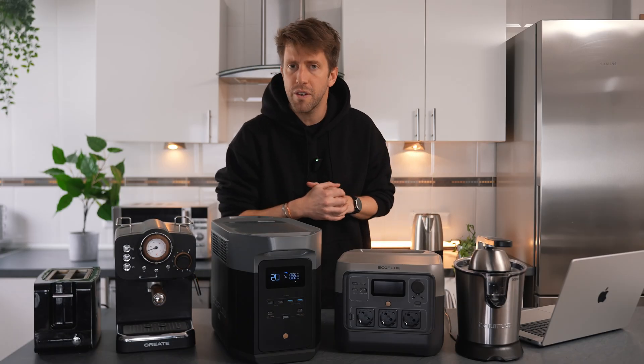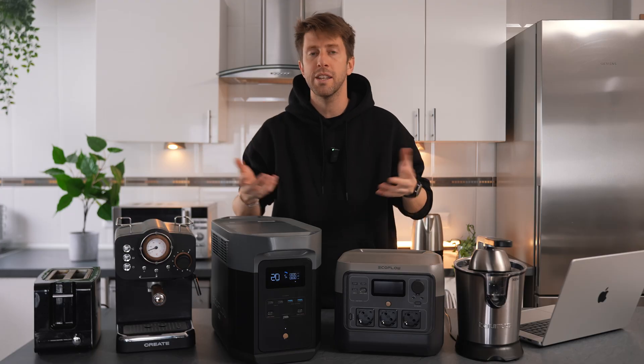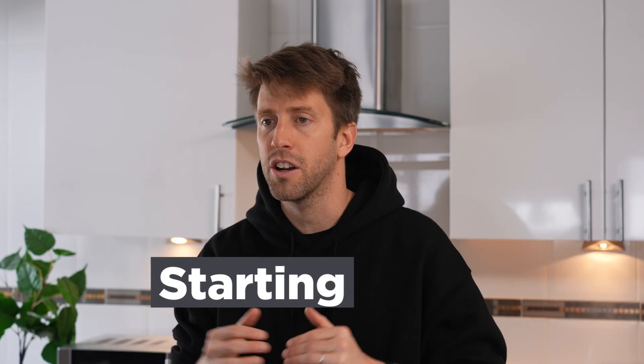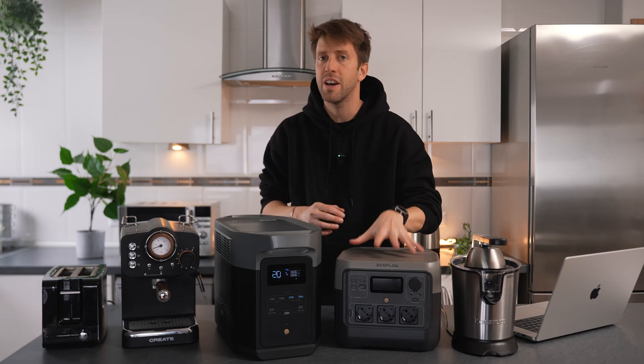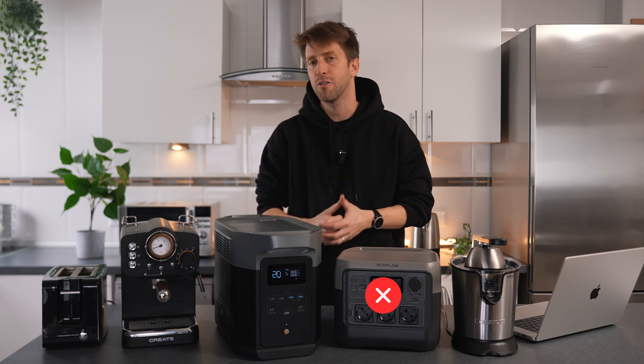One more very important thing: there are appliances that require a higher wattage to turn on than to operate. This is commonly referred to as starting watts. For example, the microwave has 700 rated or running watts and 1200 starting watts. Make sure that the starting watts is within the maximum AC output of the generator. The River 2 Pro with its 800 watts wouldn't be a good fit for the kettle, for example.